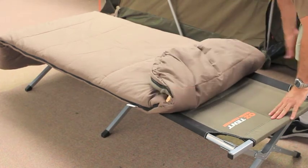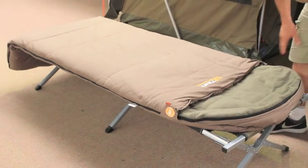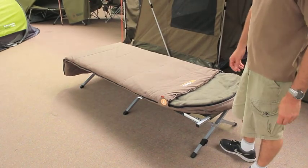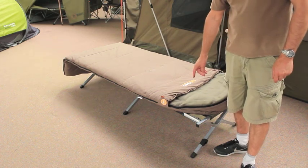They've all got a hood. They're just a good bag — really nice warm bag. Temperatures are between minus 5 and minus 10. Check the link at the bottom here for specs and pricing.